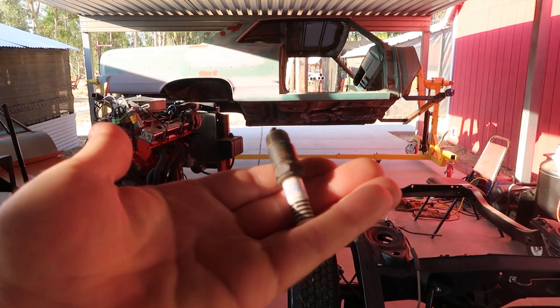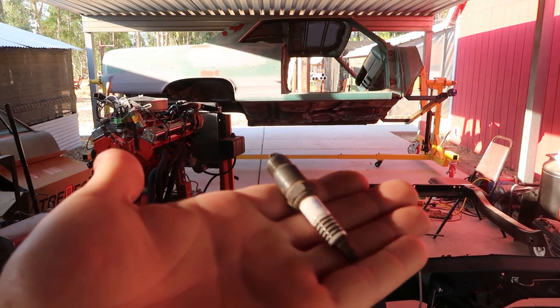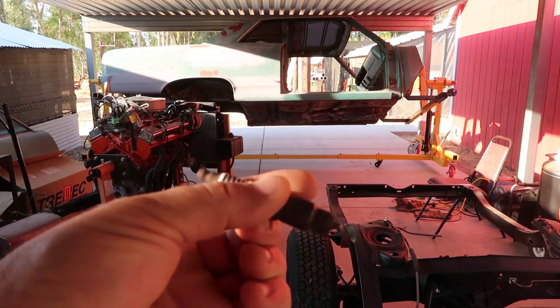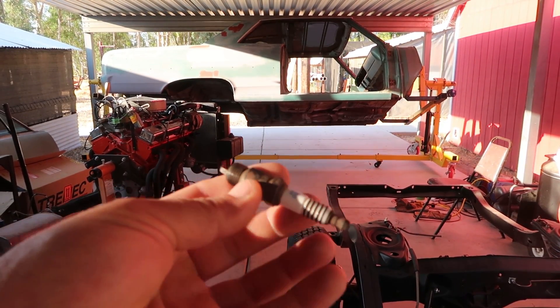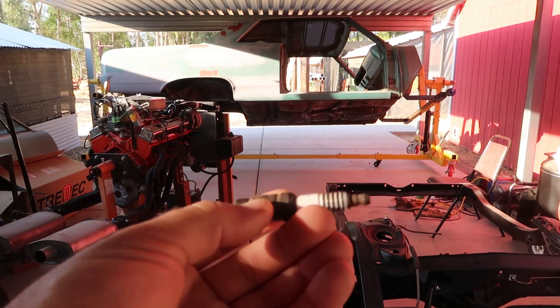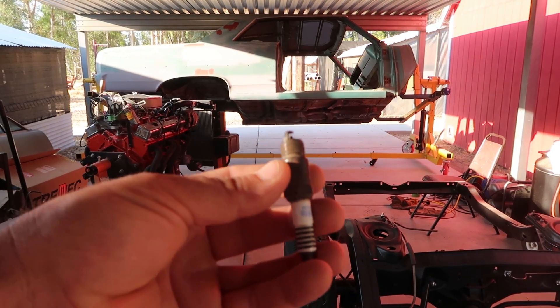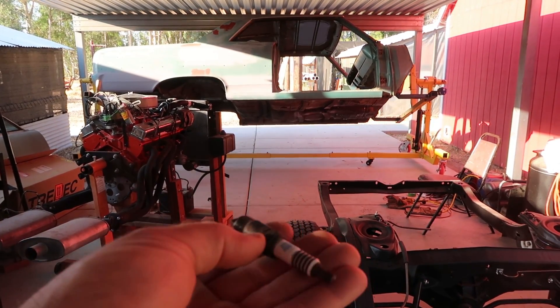I'm about to do a firing and I was thinking — I wonder what happens if I put this spark plug in an electric kiln. We're going to fire to over 2,000 degrees. Google says these will go way higher than that; I don't believe it, but let's find out what'll happen.